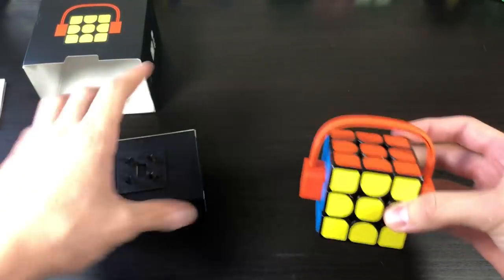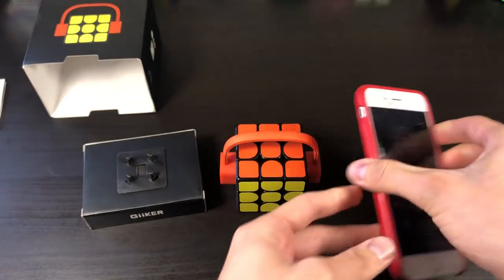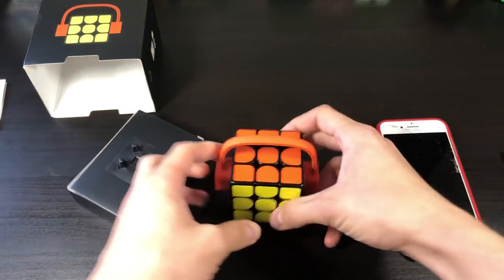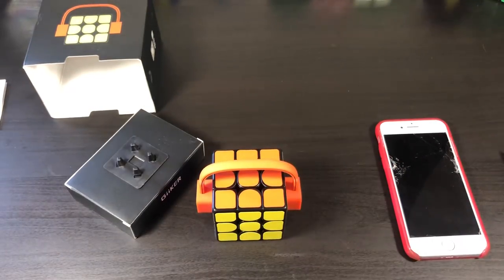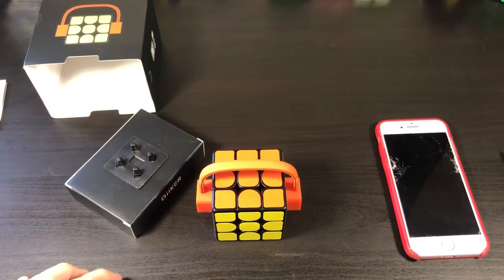My understanding is that this cube you can hook up to your phone through an app, and I'll be going through that. I'll have a side-by-side thing with the phone screen and the cube on the left side. It connects to the phone, and as you do turns, it does it on there. I'm not quite sure of all the features, because it wouldn't let me look at all the features until I connected a SmartCube with it. So I'm just going to go through that entire process with you guys.